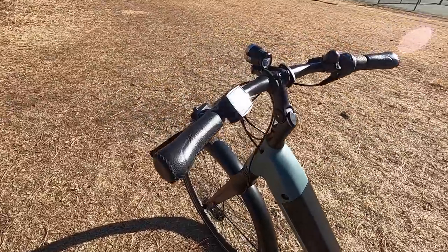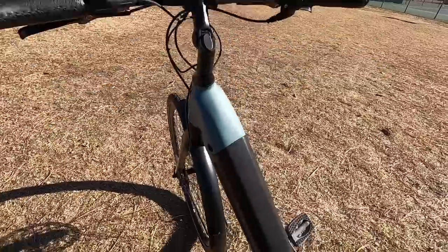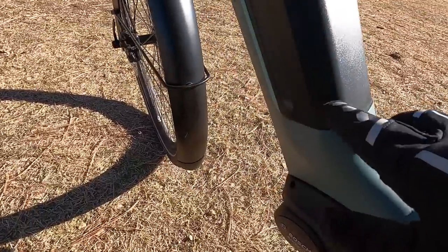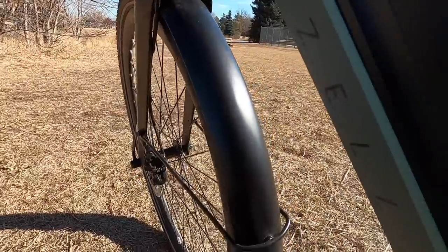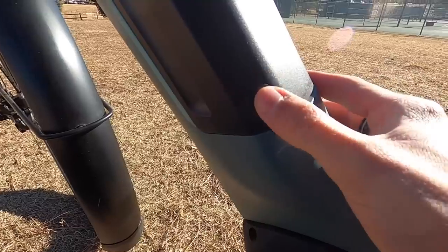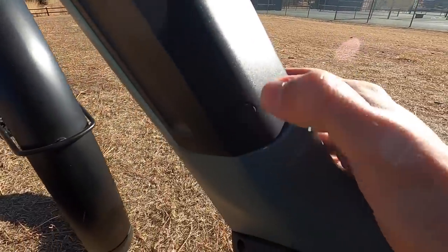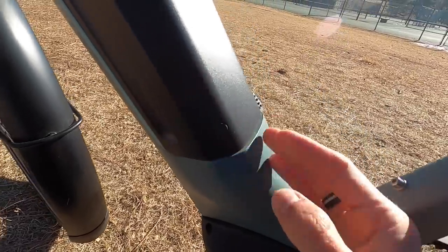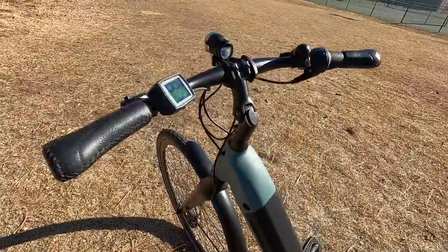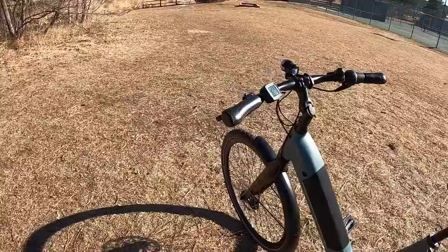There's a flick bell up here so you can let people know you're coming. You can turn the bike on and off from the battery button, though it's kind of a frustrating button since there's not really tactile feedback to it — you can also just turn it on from the display, which is what I'd always do. Alright, enough talk — let's take it for a ride over the dirt and ice so you can see how much the bike does not rattle.